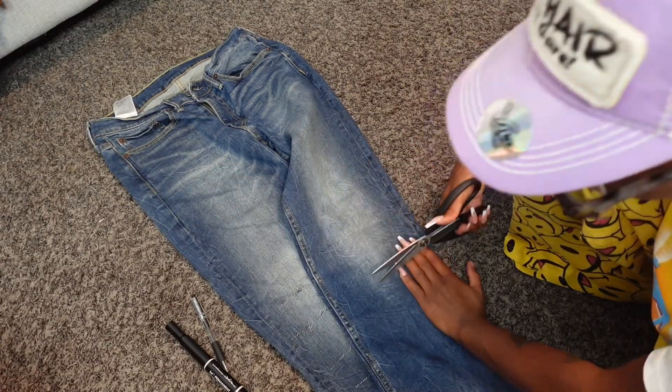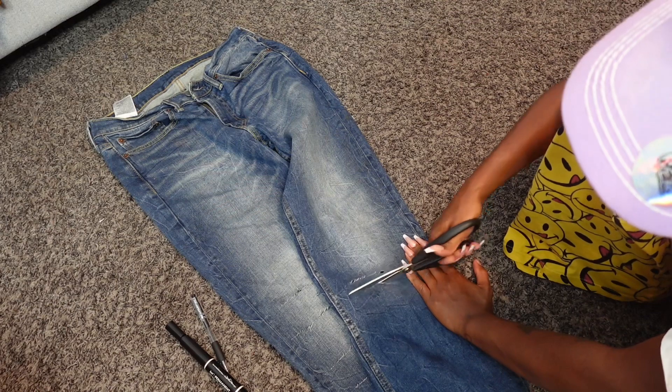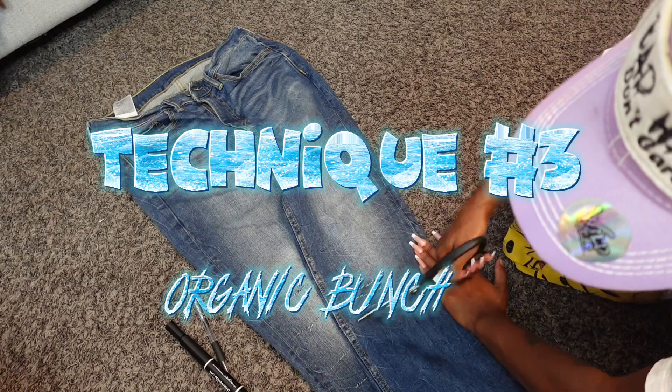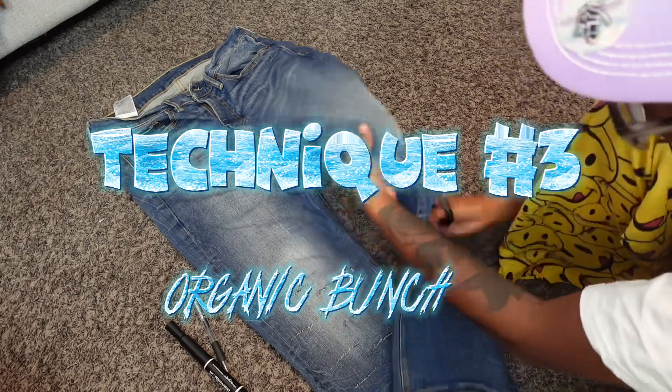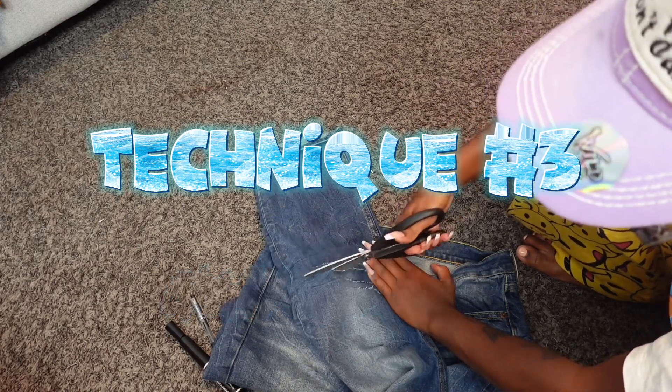If you're wearing gym shoes it can drag, but if you have a heel on, girl, you're gonna be stepping everywhere you go, I promise. Now this is a traditional set of rips — just gonna cut straight across, and it's usually about four to six slits that go straight across.